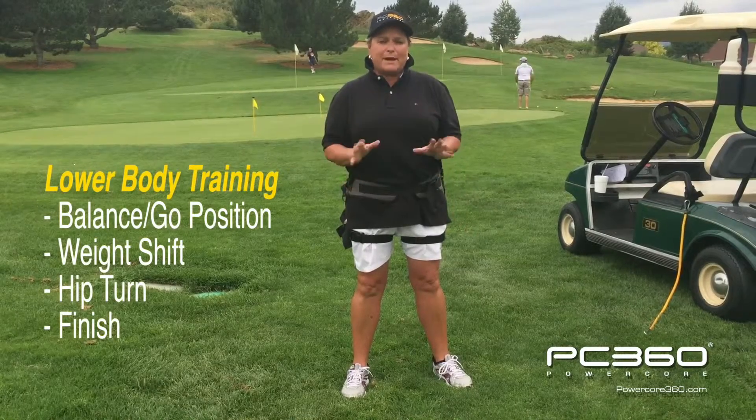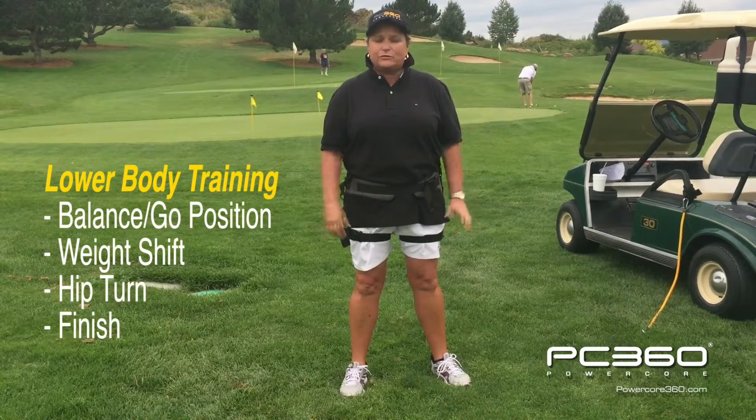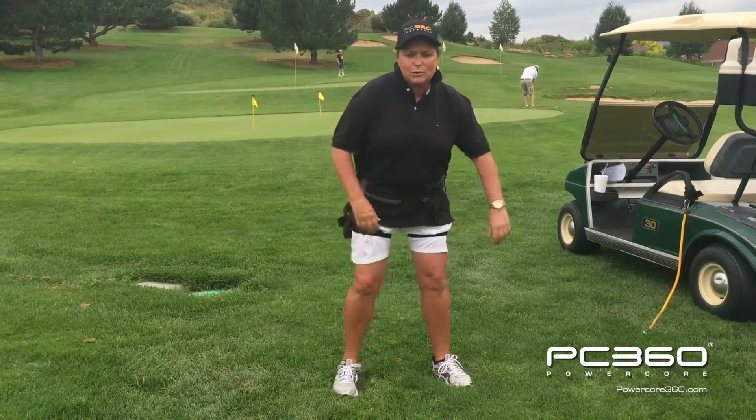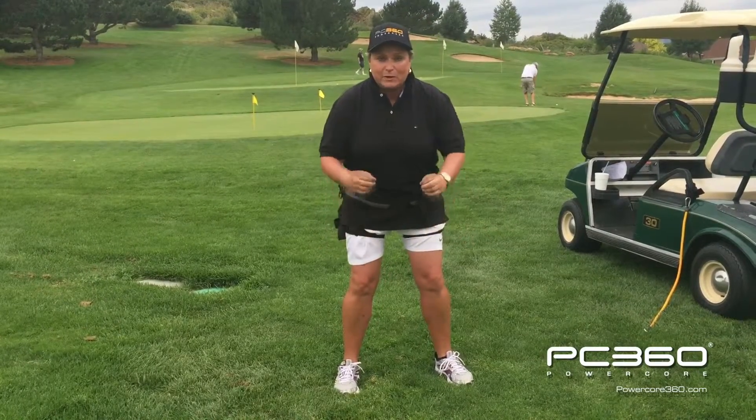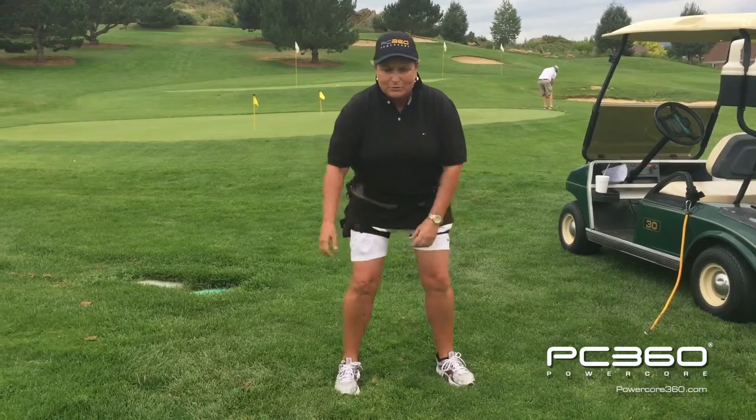We're going to start off with a balanced setup position. We're going to call this the go position. To achieve this, what we're going to do is get into a position as if somebody was going to come at you and you were going to dodge them.